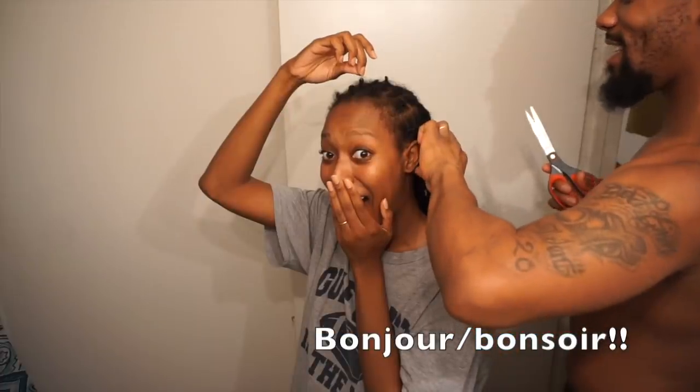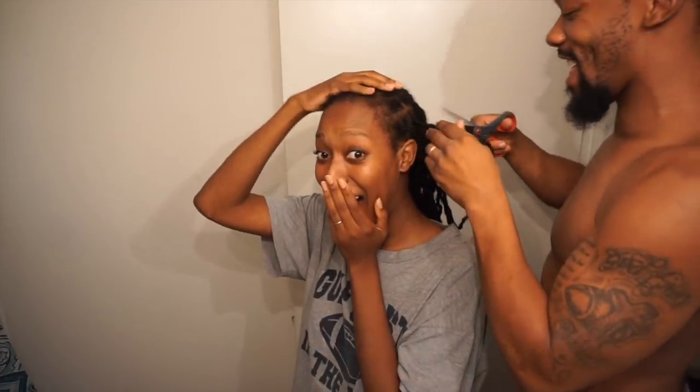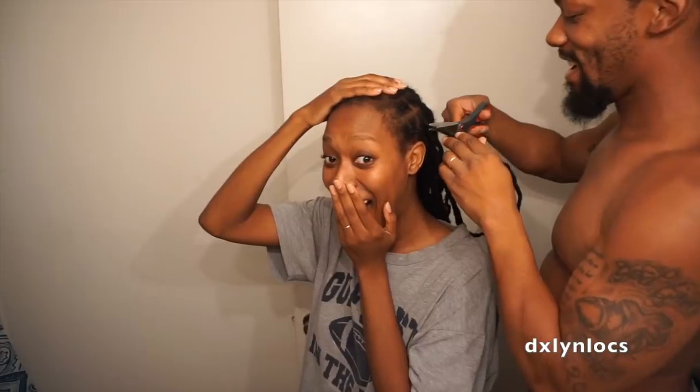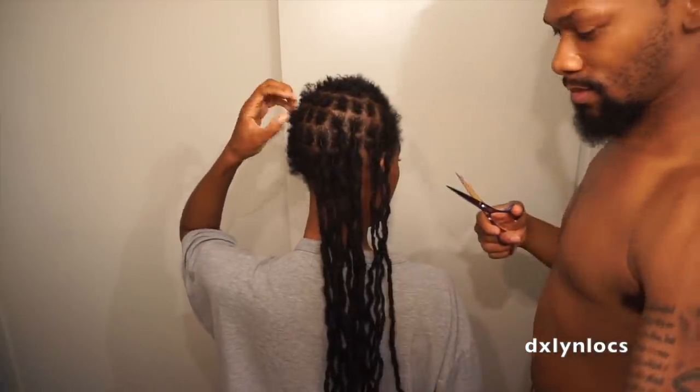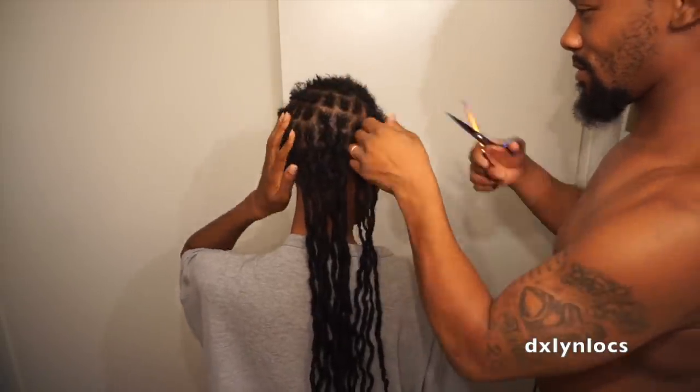You guys asked for a reattachment video and here it is. Just a little recap for those of you new to my channel: yes, I did cut off my locks. I big chopped — I didn't comb them out, I didn't trim them, I just chopped them off. There were a lot of mixed reactions to that, but that's okay. I cut them off because I wanted to.